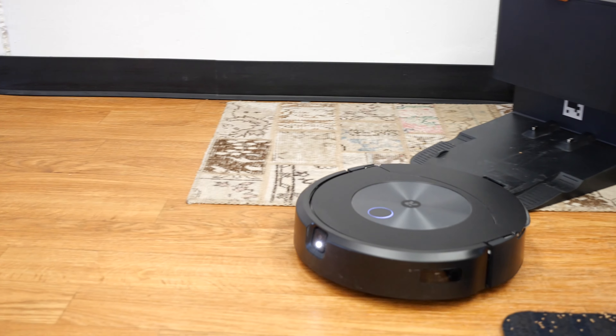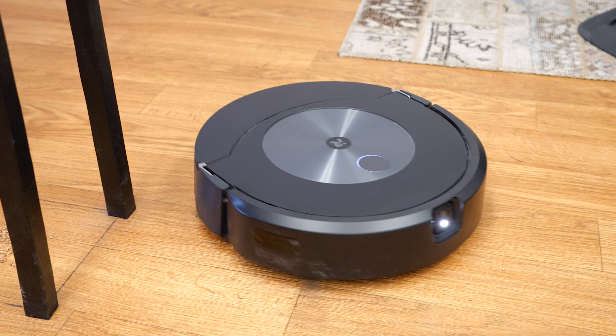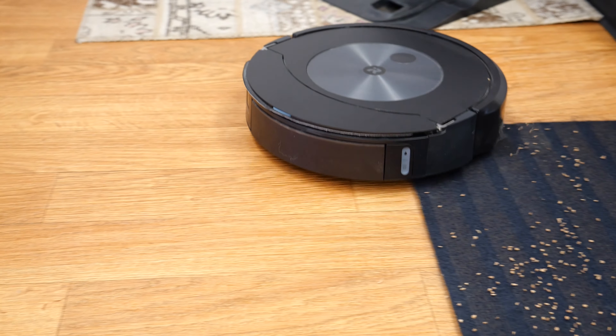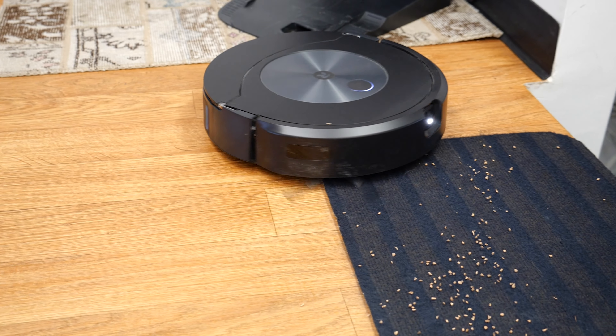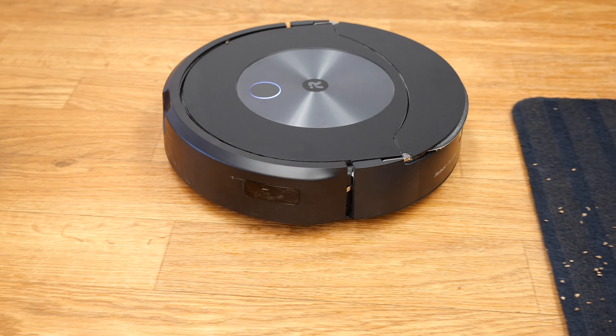On our robot vacuum obstacle course, it picked up an average of 9.85 grams of debris, which puts it in the top tier of robot vacuums. That's impressive because it means the mop attachment doesn't cause any sacrifice in suction power.